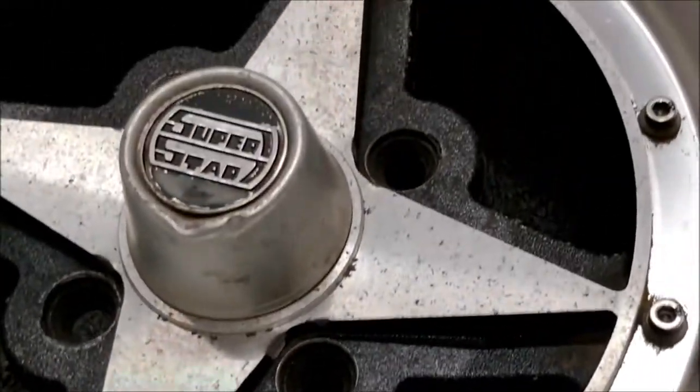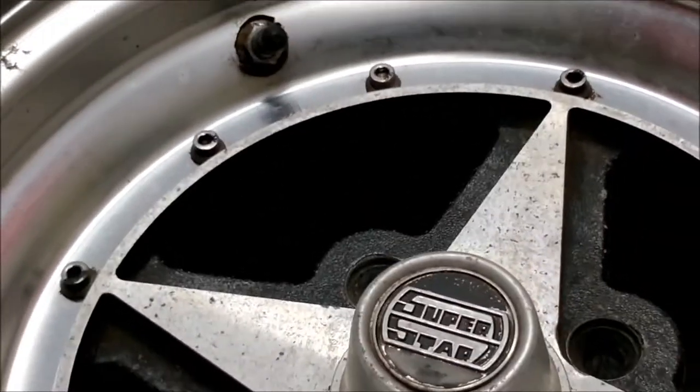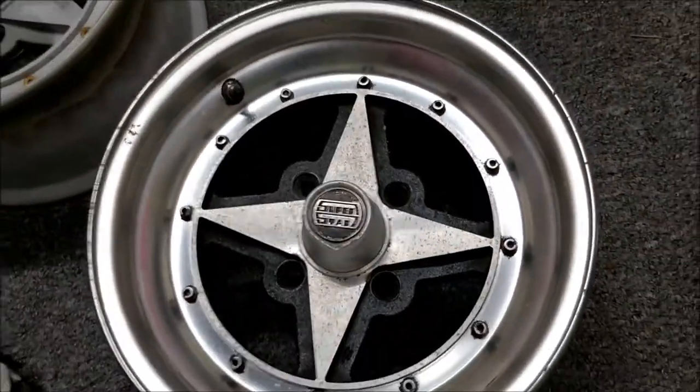It goes a bit like an oil and water effect — the rainbow. It's quite cool. Yeah, nice looking wheel. Always wanted a set of these.